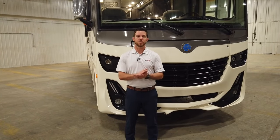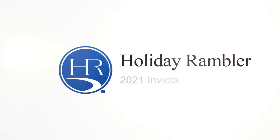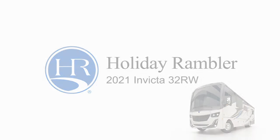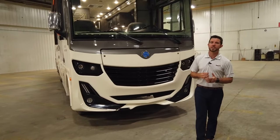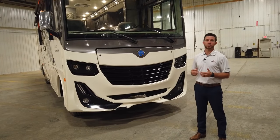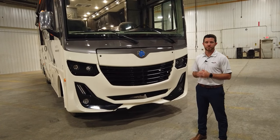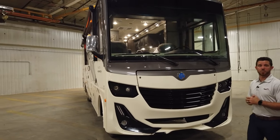Hey, I'm Mike with Holiday Rambler. Today we're going to take a walk around on the Invicta 32RW. You may not have heard of the Invicta, and that's probably because it was just debuted at our last Elkhart open house. Ever since the product was released, it's done nothing besides gain popularity and momentum throughout the industry. Let's dig into some of the features and find out what makes the Invicta so appealing.